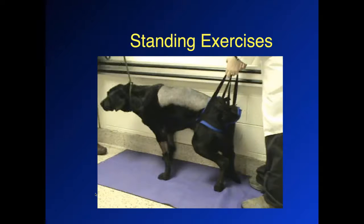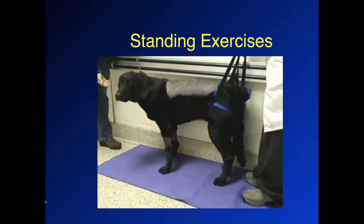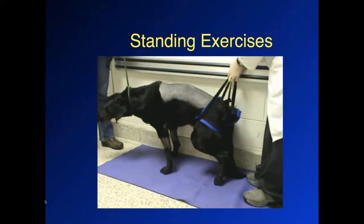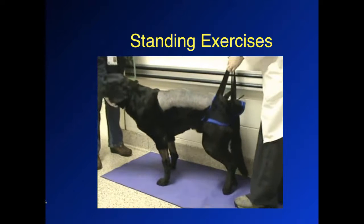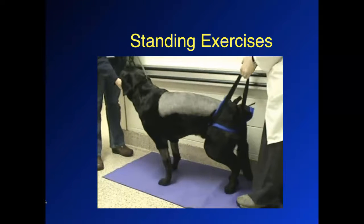This is a standing exercise. This dog had two sites of hemilaminectomies and was quite severely affected. One of the early limb use exercises to help strengthen the supporting extensor muscles are standing exercises. You can see that the dog gets a little bit weak, starts to collapse, and then the therapist picks the dog up and makes sure the dog is standing in a square, symmetrical position. We're working on not only strengthening the muscles, but also joint proprioception and limb proprioception — making those connections between the nerves and the brain about where the leg should be standing.